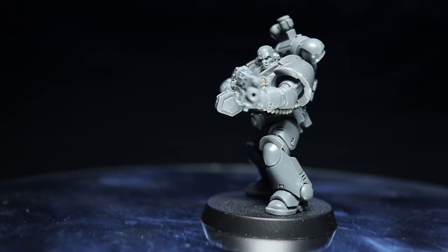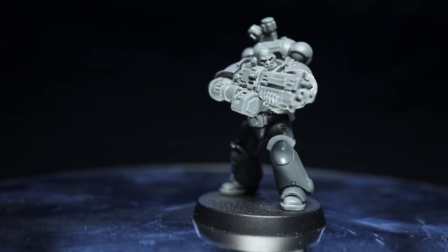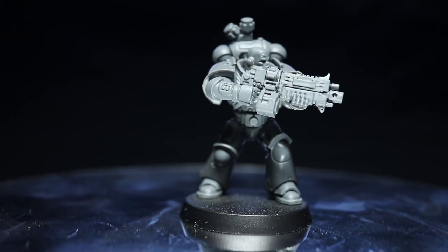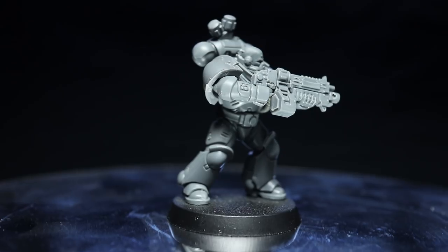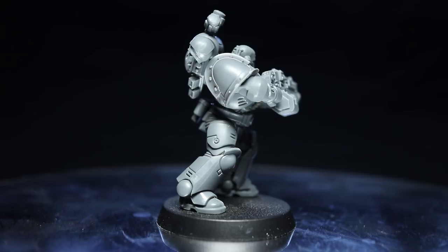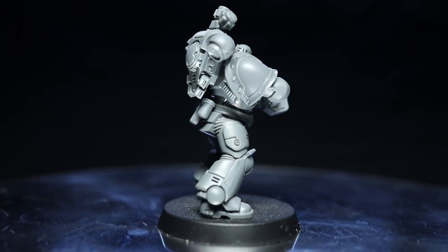Let's start things off by taking a look at the finished conversion and discussing the direction I've taken with this miniature. For this conversion I've used the Nurgle Corrupted Death Guard as my inspiration and have tried to imagine what they would look like without their Chaos Corruption. This left me with details such as their Mark III armor, pipes, gas containers and bald heads, all of which I tried to incorporate into the miniature.